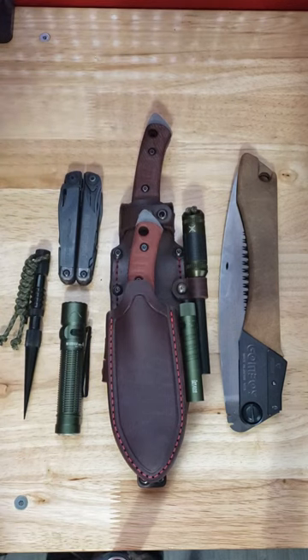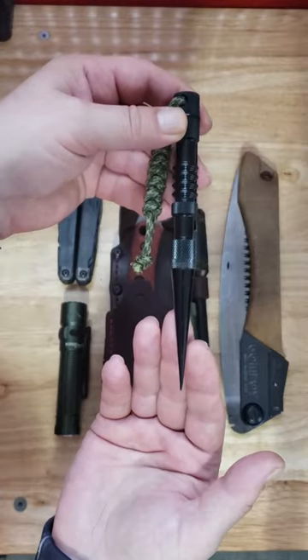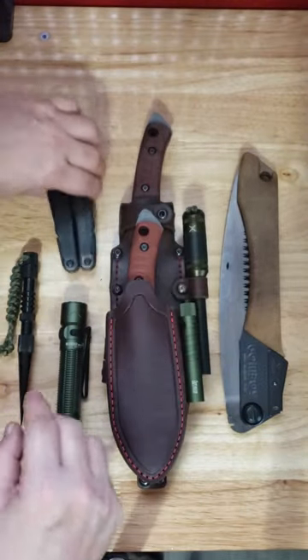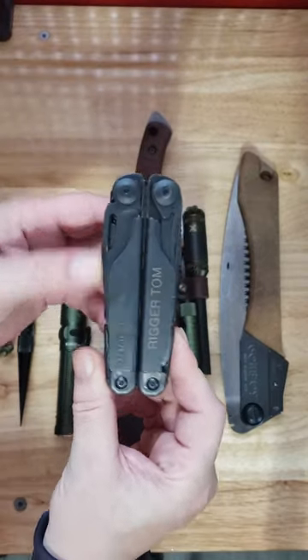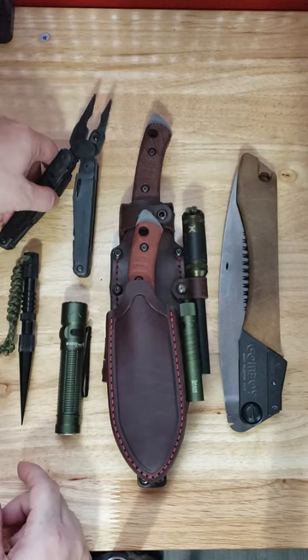This is just a basic tool kit — not the 10 C's or anything like that — so let's unpack this. Everyone knows I love the marlin spike; I always carry one handy for getting knots out. Arguably one of the best multi-tools on the market: the Leatherman Surge — saw, knife — it's a whole separate video by itself.